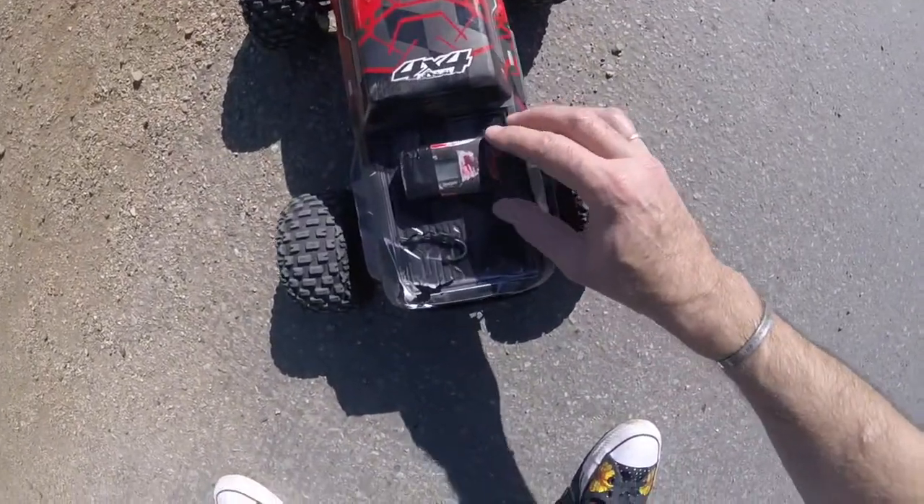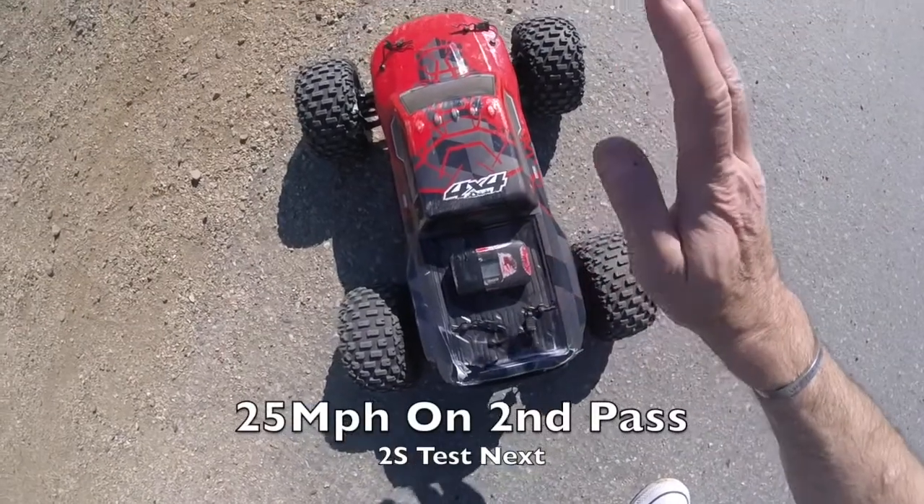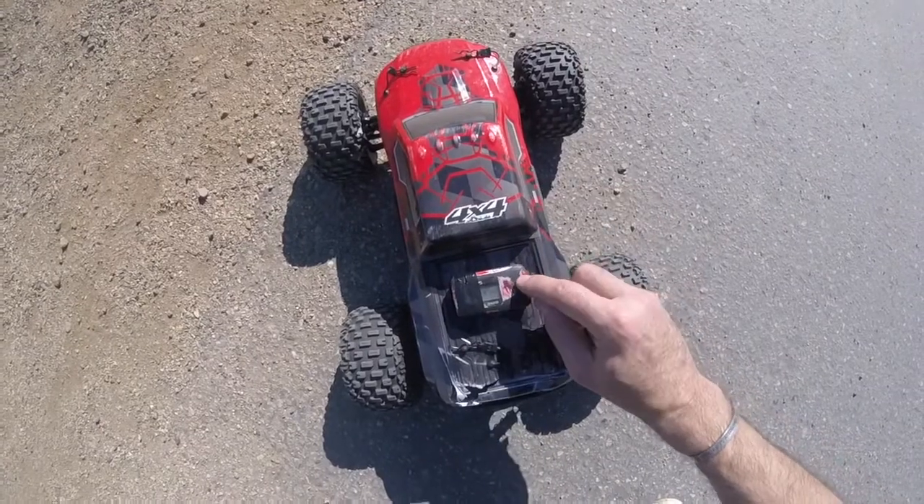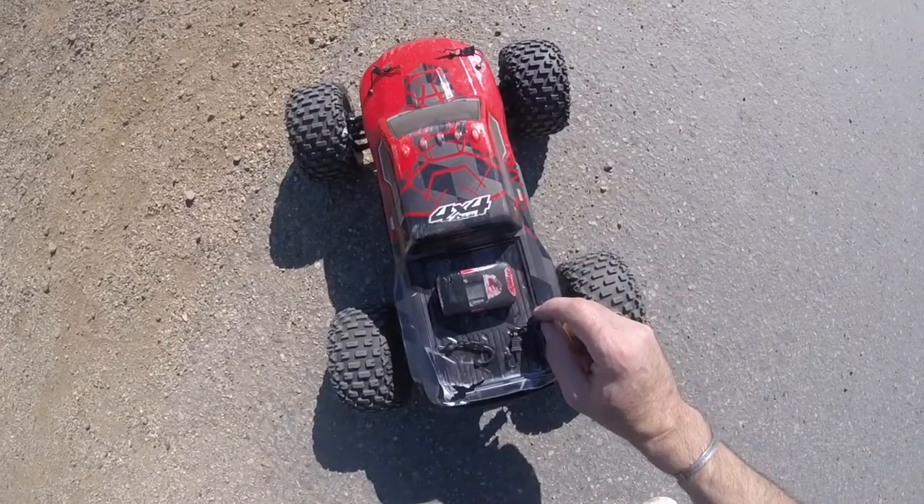Slightly faster there — 25 miles an hour. So with the stock NiMH pack, stock electrics, and a 27-tooth pinion, we're getting 25 miles an hour, not the 30 I was hoping for.